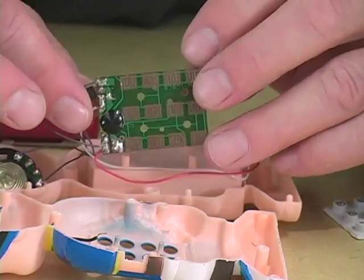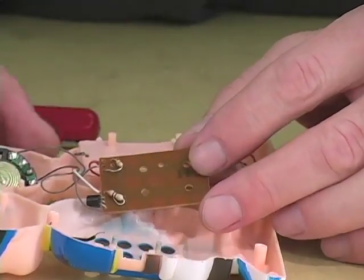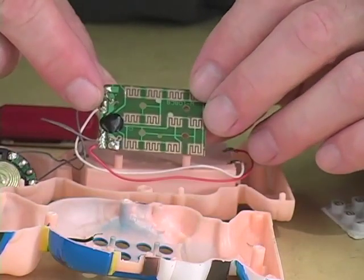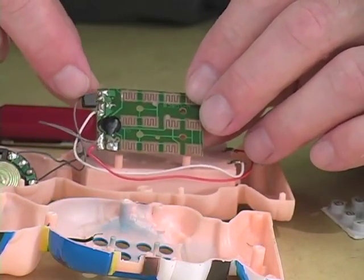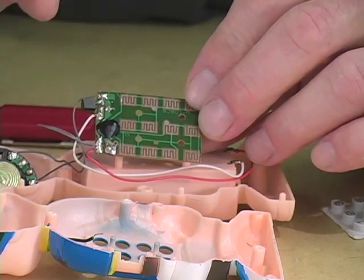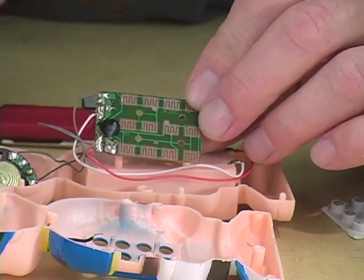What we're going to try to do is find where the timing component for this circuit is. Because most toys these days, especially those that have sampled sounds in them, are really small sample playback computers. And like any other computer, it's driven by a clock.